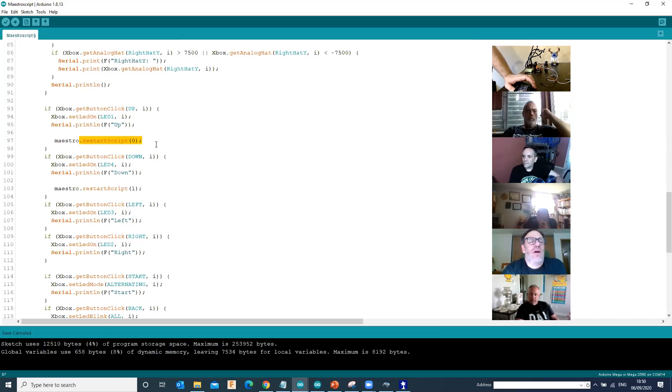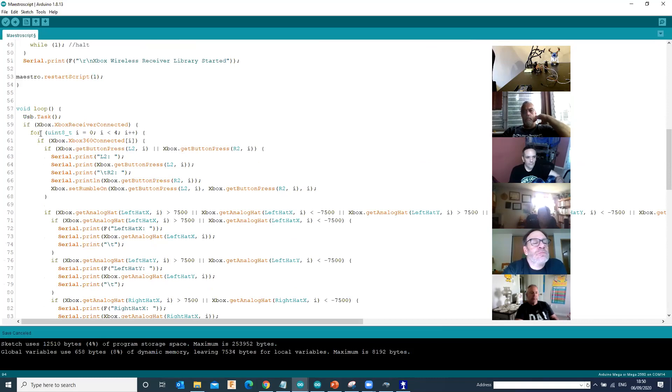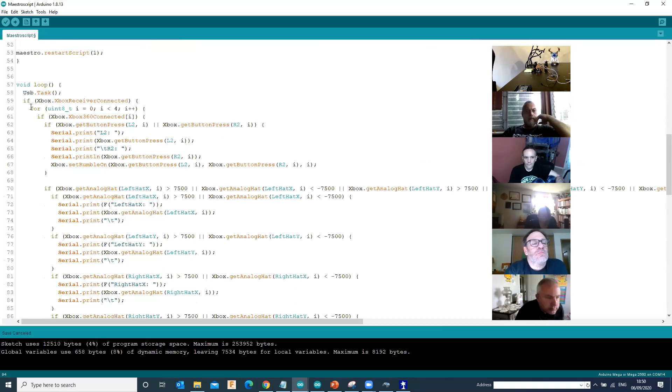What is the 'i' variable in 'getButtonClick(UP, i)'? The i is a variable in a for loop. The for loop starts i at zero, counts up zero, one, two, three, and once it gets over four it goes back again. So that's asking which controller it is - which controller number. On the Chopper code, I'm just using zero directly. All the i is doing is it's just because we're using that standard script.